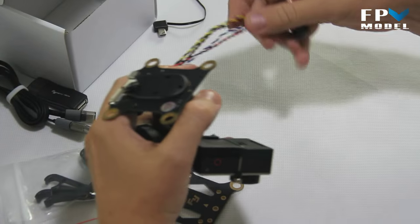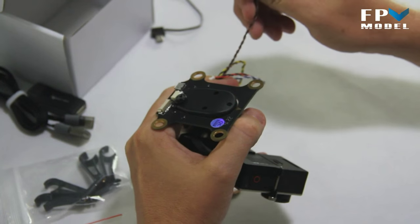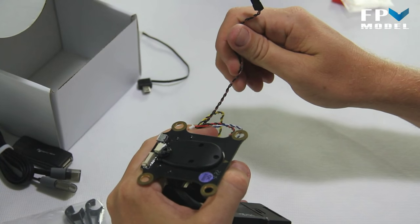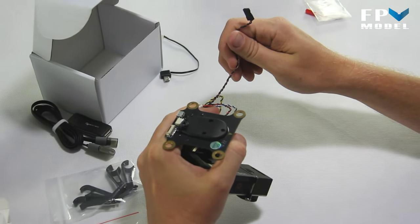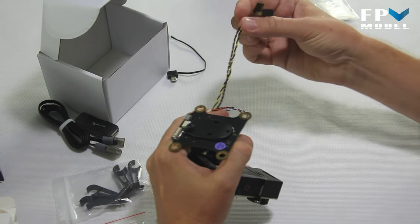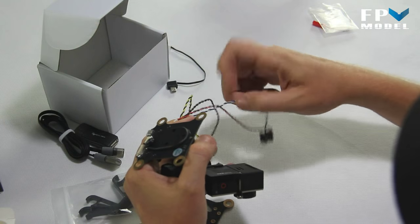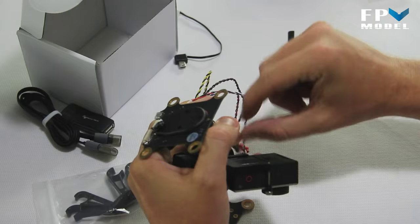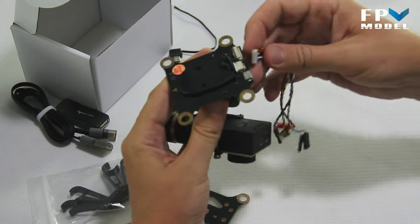You've got a series of cables here. One controls the gimbal mode — such as follow mode or directional heading — there are three different modes for this gimbal. You also have your video output line, your yaw and pitch control lines, and your power line, which plugs right in here.